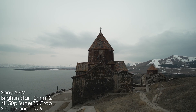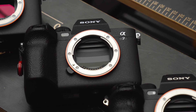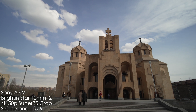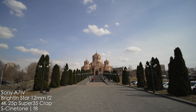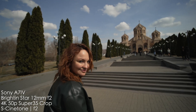Some Sony cameras — like the a7 IV — have an APS-C crop in 4K 50 or 60fps, so if you shoot only at those frame rates, you could consider an APS-C lens. In terms of photos, the a7R5 has a crop mode with about 26 megapixels, which is definitely usable — but honestly it feels more like a crutch than a true life hack.